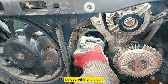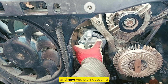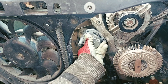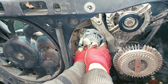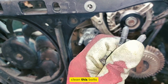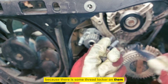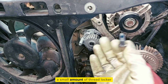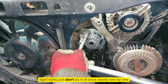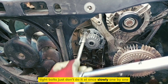So make sure everything is clean. Clean these bolts because there is some thread locker on them — add a small amount of thread locker. Tighten the bolts, but don't do it all at once — slowly, one by one.